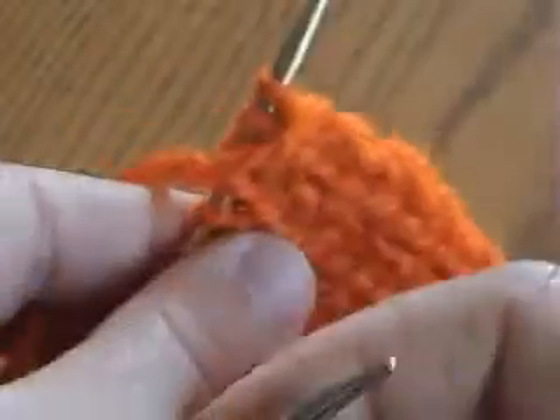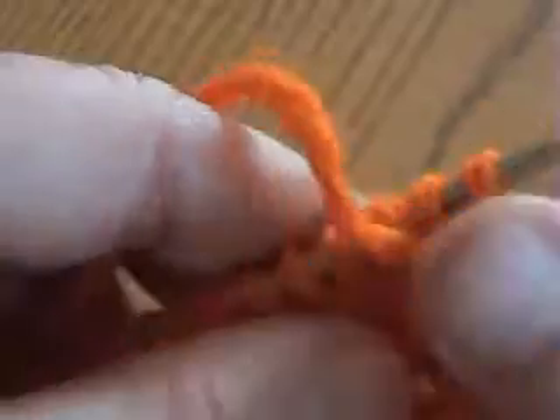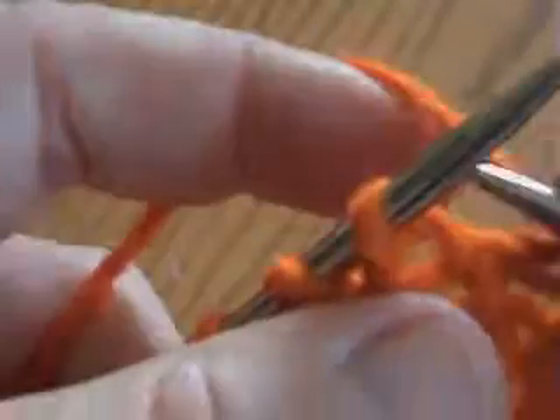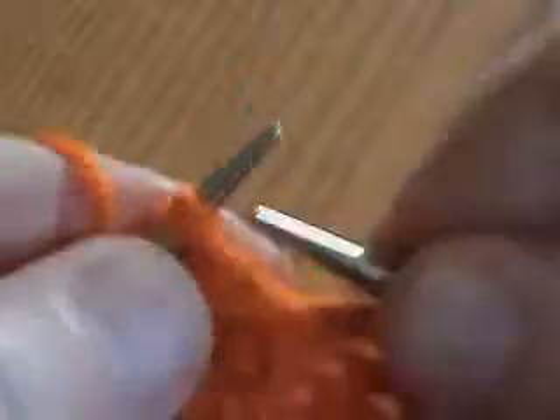And I finish my last stitch. I turn my work. For only one row you have to follow the mount of the stitches. Now you're going to work in your routine, always knitting through the back wall and always purling through the front wall.